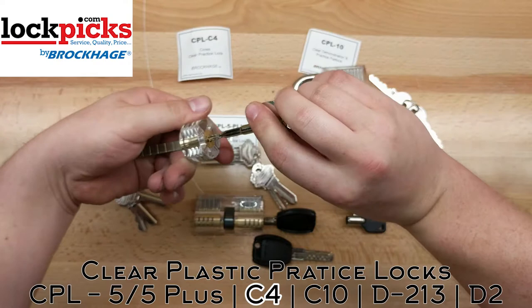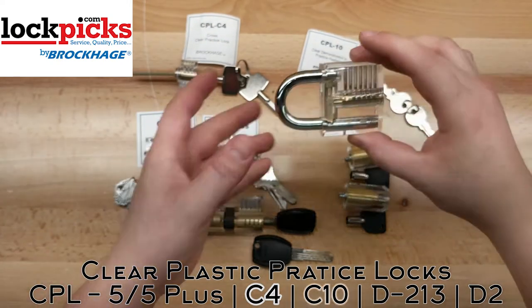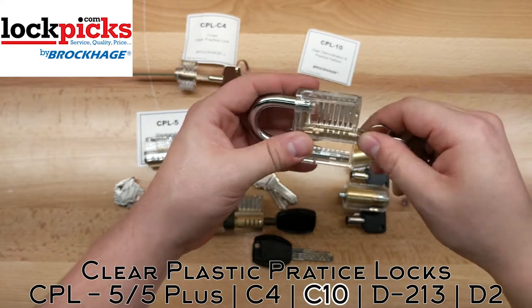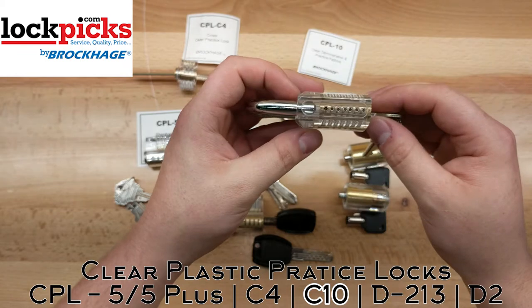Pretty neat. The key only goes in one way. Then you have your normal clear padlock, the CPL-10. It works just like any other padlock, but you can see the seven different pins and how they function.